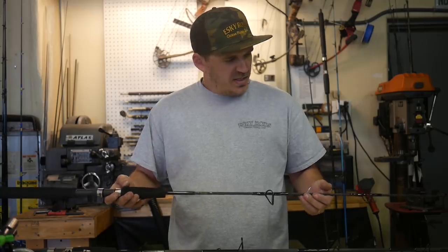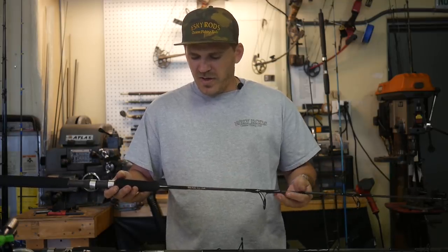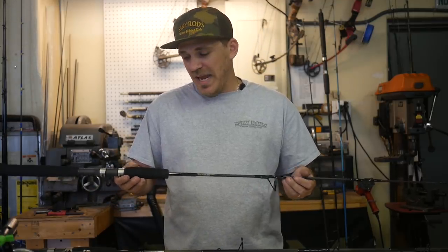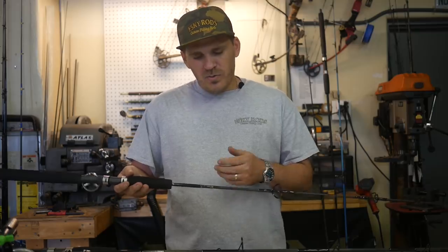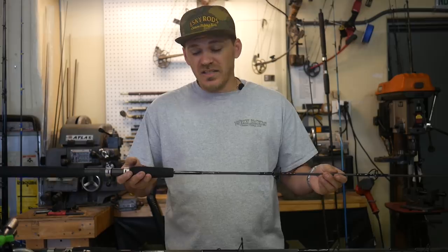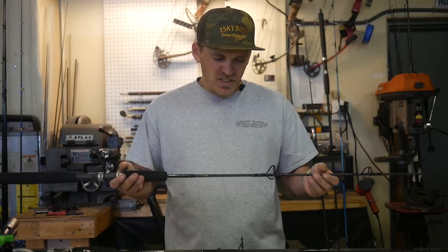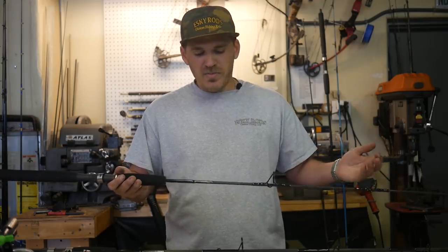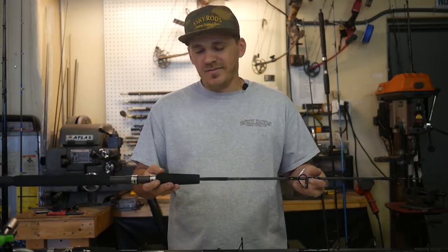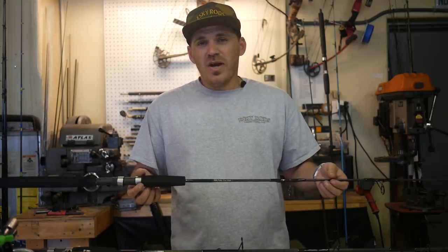We carry these solid rods and stock our basic rods wrapped all black. We have everything from an ultralight all the way up to a heavy rod. These spinning rods come standard at seven foot. We also have them in conventional rods — seven foot, six-six, and six foot from a light to a heavy as well. These rods are completely customizable. If you wanted crazy colors or different colors, we could do all that. We could change the grip sizes — basically do anything you want to them.